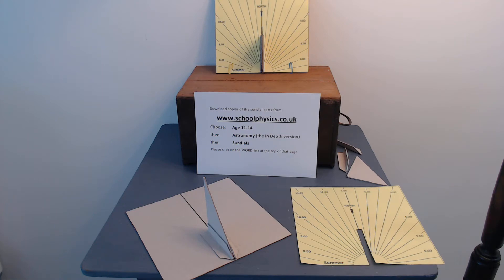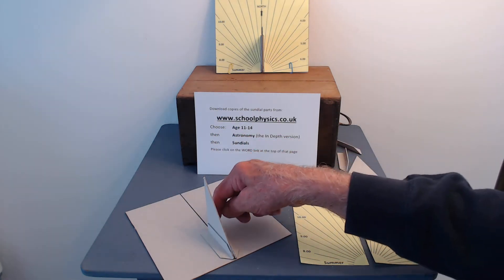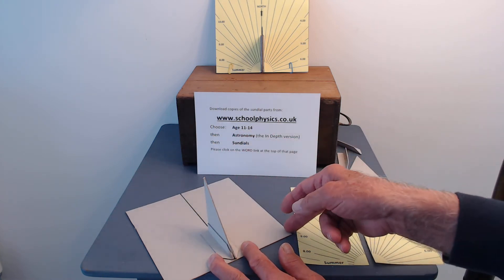First of all, a square of cardboard to act as the base with a line running down the center. My base is exactly 18 centimeters square.